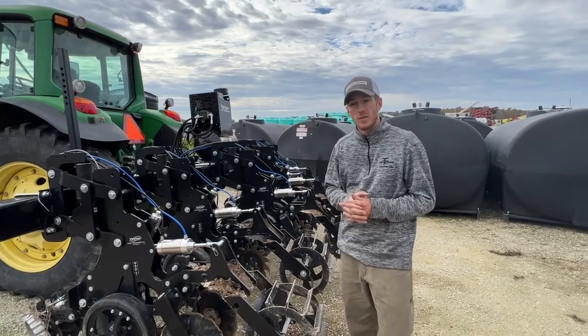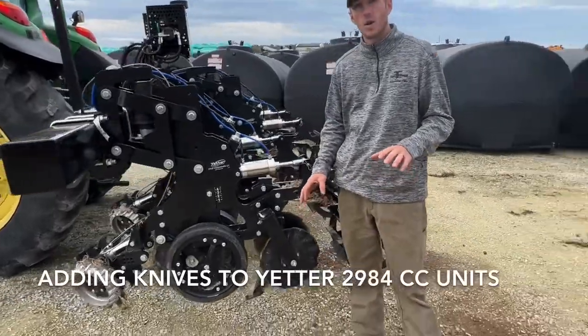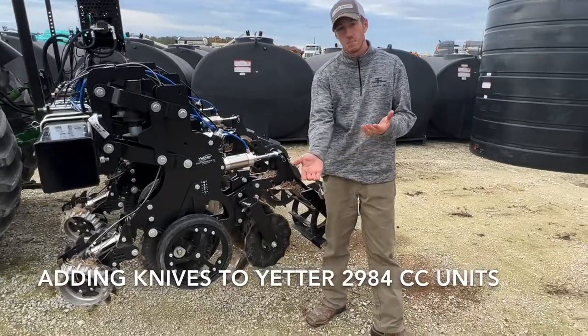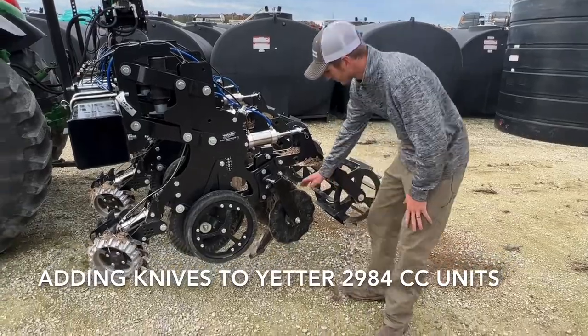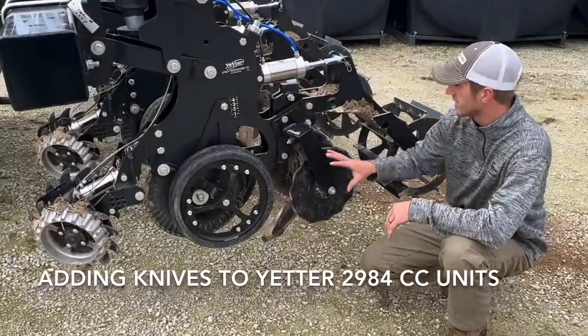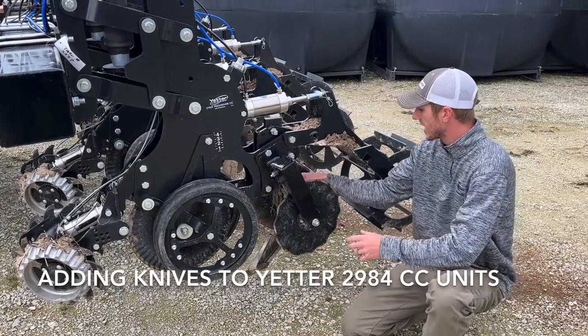Hey guys, Adam Fennig here with Fennig Equipment. You're tuned into the Talking Shed, and we've had a lot of guys that want to know if we can put a mole knife or a shank on these units. We wanted to answer that question, so if you look here on these two units, we have got a mole knife.